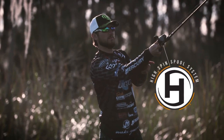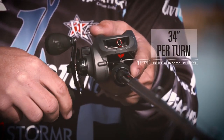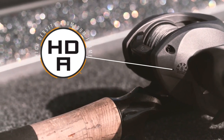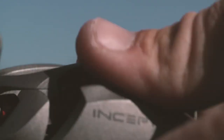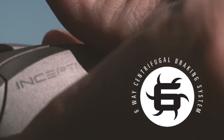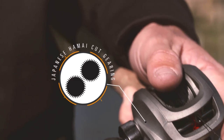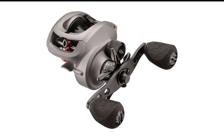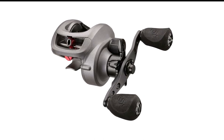Abu Garcia equips these reels with its MagTrax brake, a magnetic centrifugal system that works like a charm. That plus a very smooth spool and a virtually frictionless surface for line feeding equals very long casts with little to no chance of backlash. The Abu Garcia, while admirably smooth, probably lags just a touch behind its competitors, but many anglers think this is among the finest they've fished. Performance with light lures is excellent, but I'd still give the nod to the Luz or the Dewa for casting small stuff or throwing into the wind.